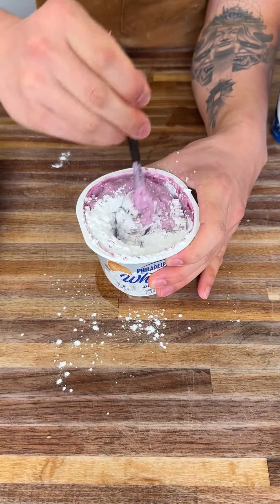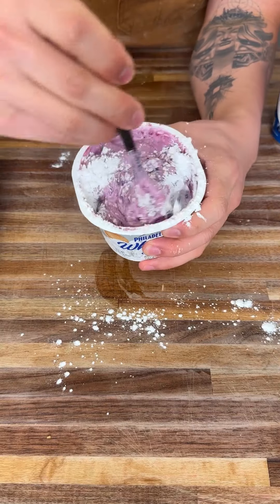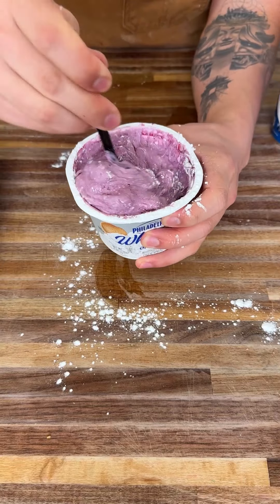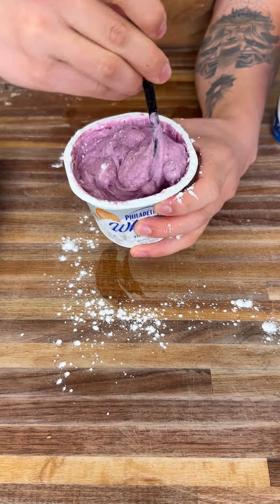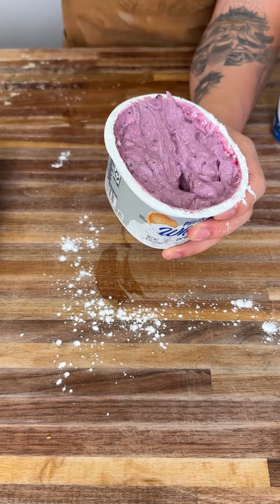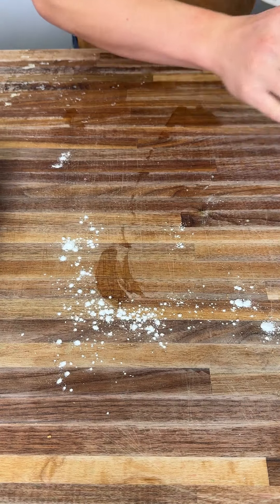Just mix it up, fully incorporate it, and that's your filling for these croissants. Now that's fully incorporated. Perfect — look at that color, that's what you want. You're going to use this to fill up your croissants right now.